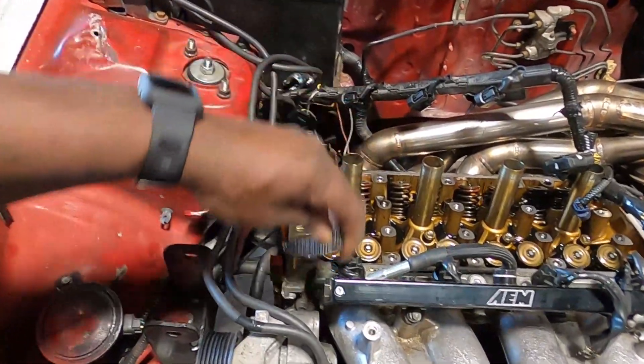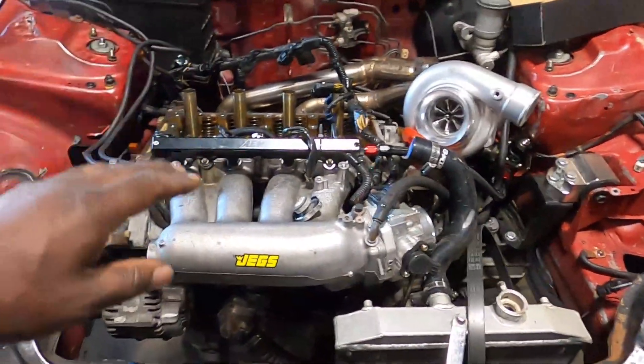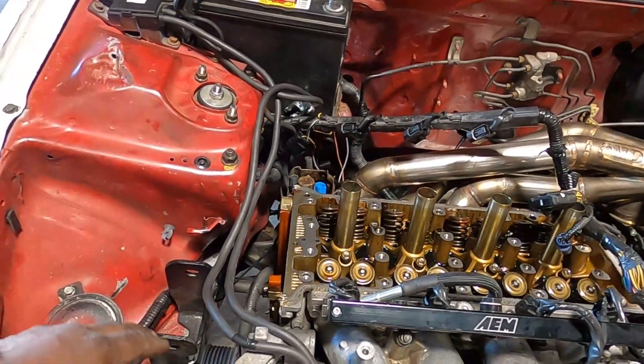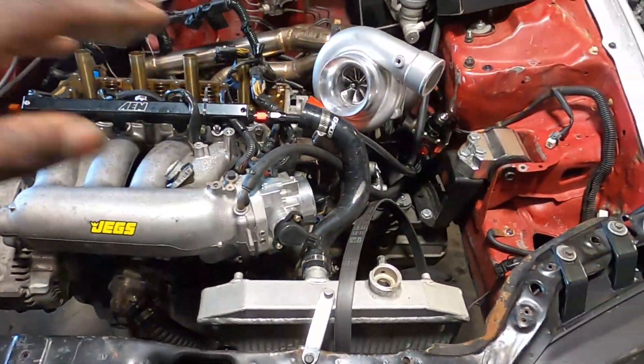I'm just going to put the cams and rocker assembly in, slap the side plate on, and then just mount the motor mount up so that I can get the motor level. That way I can mount the turbo kit up.